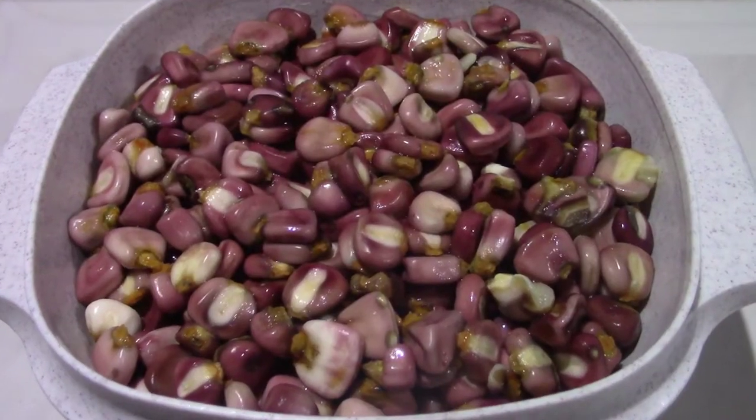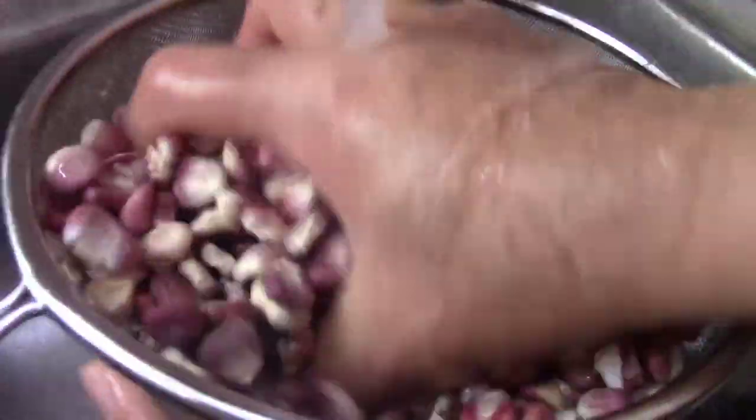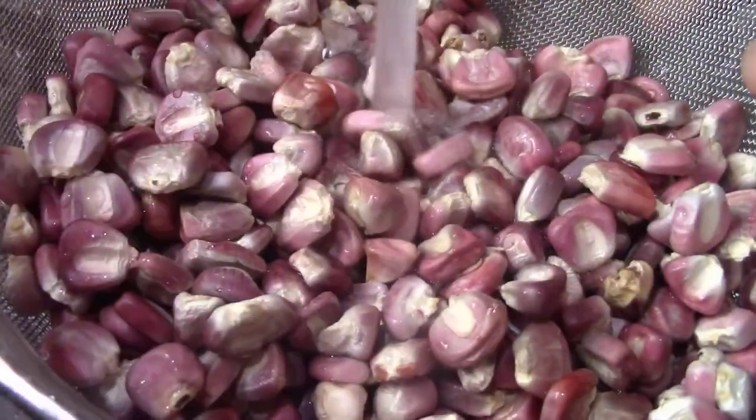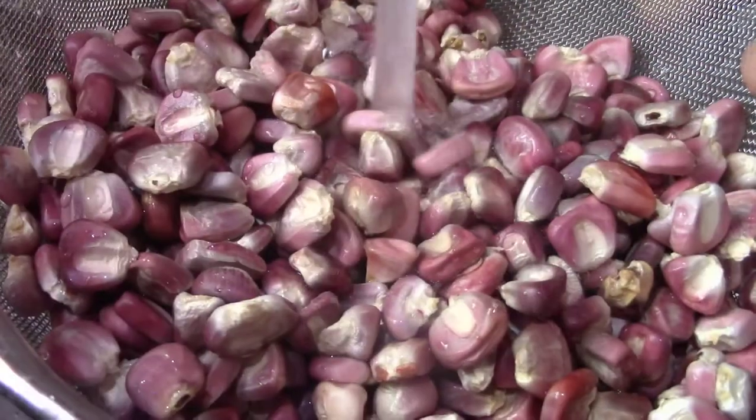Cuando esté frío el maíz, ya podemos comenzar a lavarlo para retirarle la cal. Seguimos este proceso hasta que el agua salga transparente.